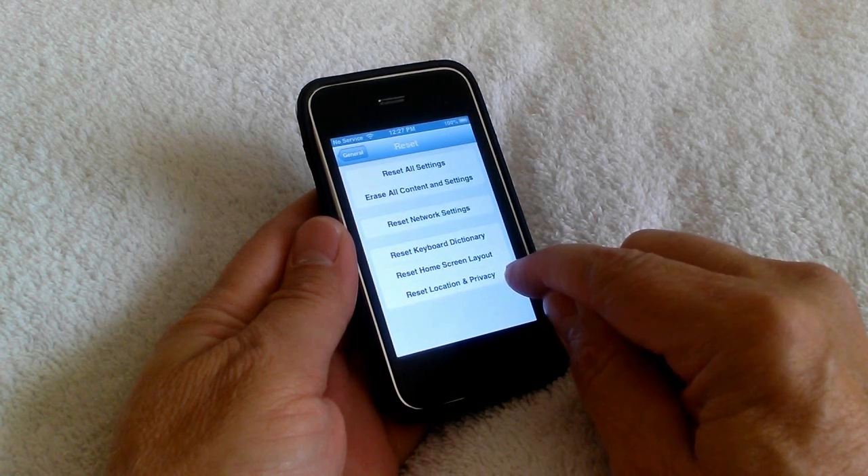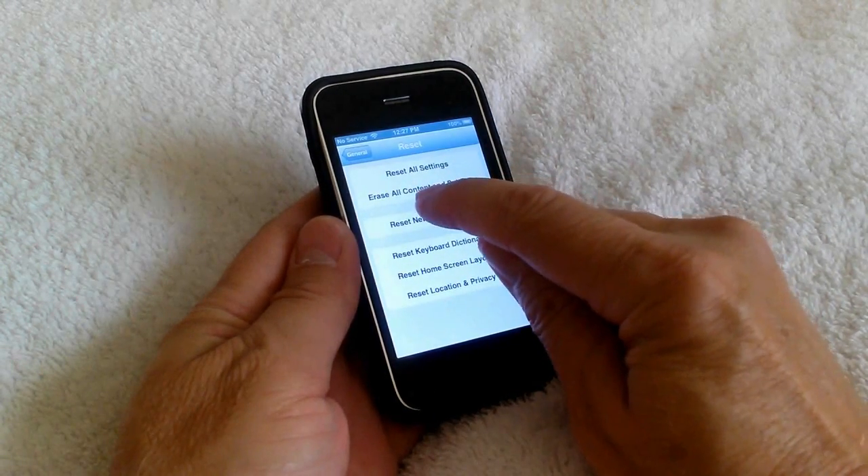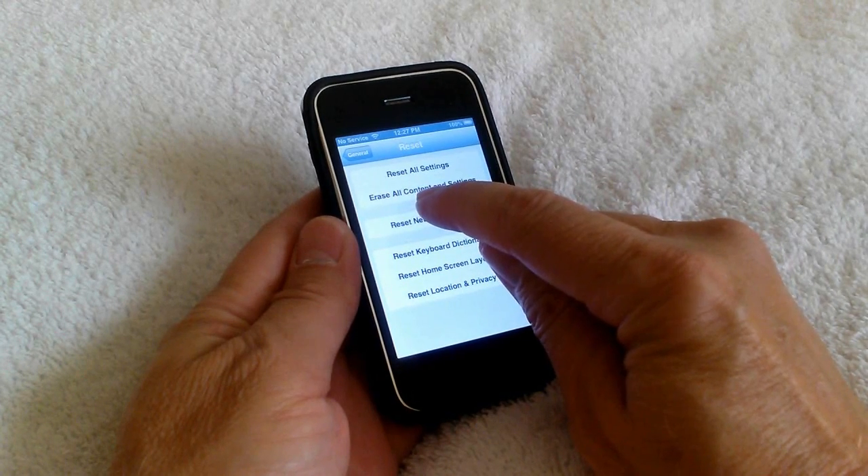What we want to do to reset this back to factory default settings is tap erase all content and settings.